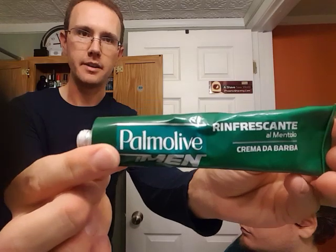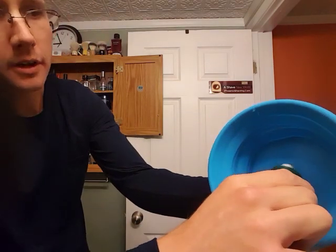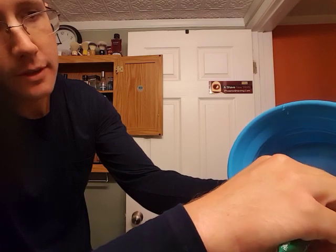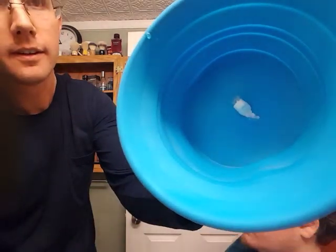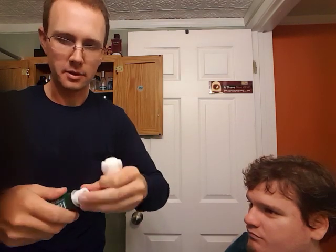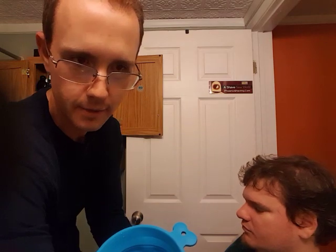I'm going to start by lathering up the Palmolive Shave Cream — this is the Rin Fransante mentholated version, Creme de Barba. I'm going to put just a little pea size in the bowl — about that much. The bowl I'm using today is my collapsible shave bowl. It's a regular collapsible bowl but it's silicone, and it's actually meant to be a dog bowl, but it works very well for lathering your cream and soap.